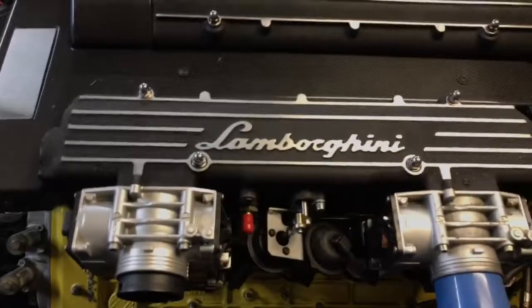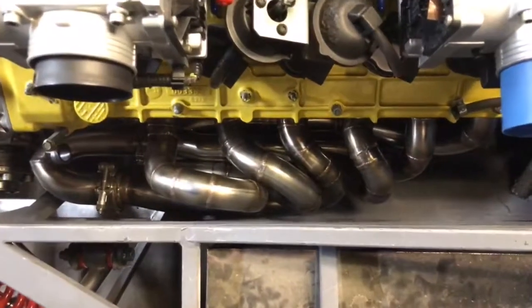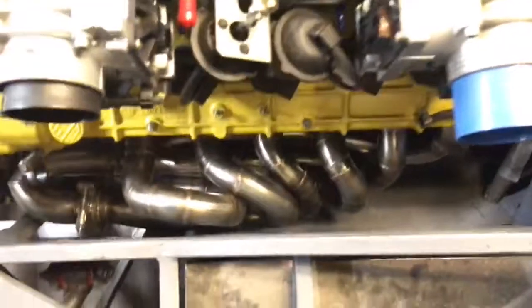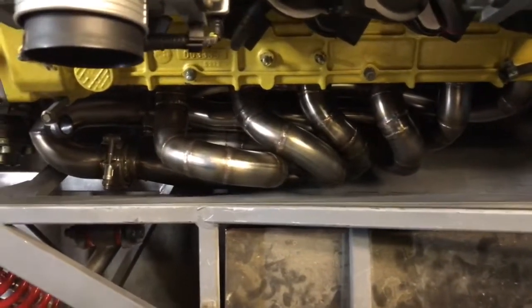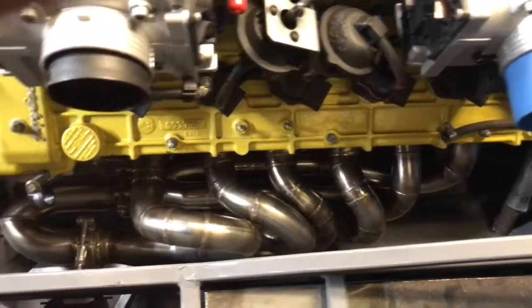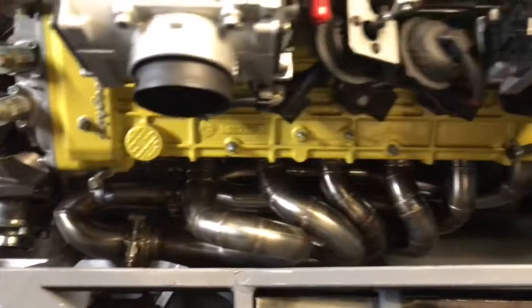What's up guys? I'm going to give you a real quick update of what I'm working on here. I've been working on the exhaust. I actually have the passenger side header installed. As you can see, I got about a half inch clearance from the sidewall — extremely tight. Really pleased with how it turned out.